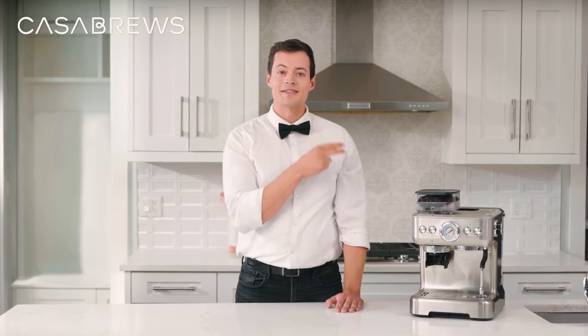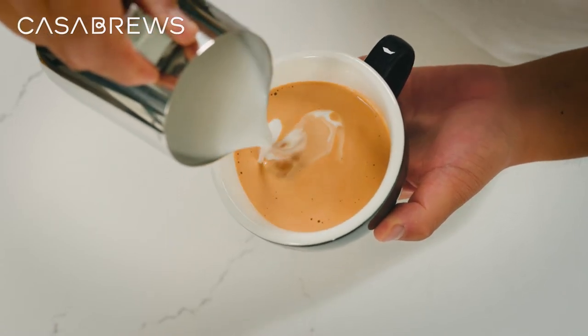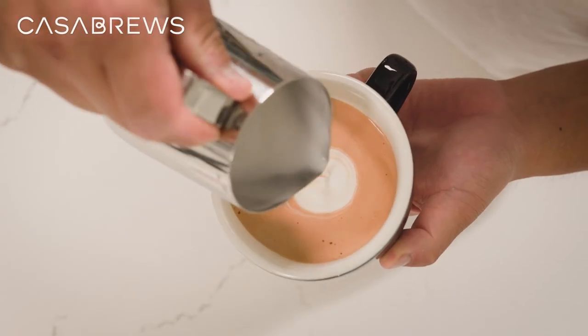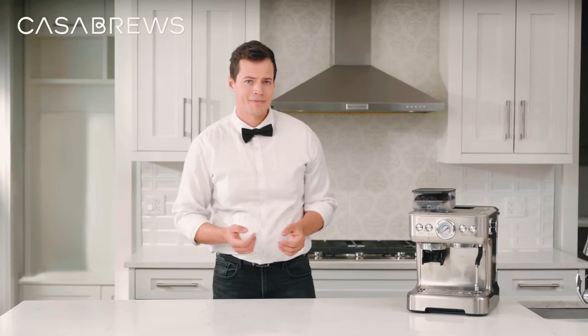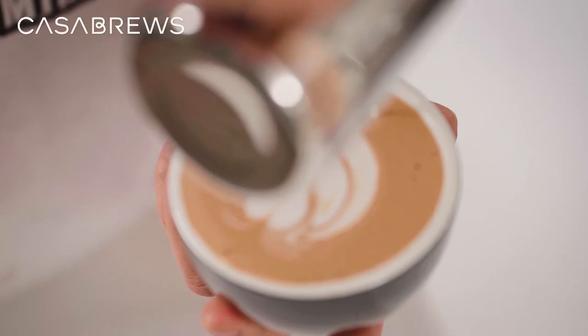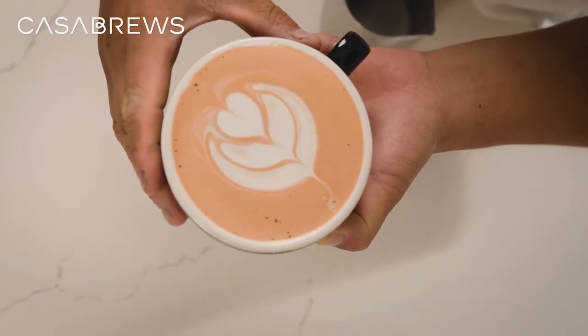The second design is the pre-stacked tulip. The basic idea is to pour three heart-like shapes one after another, then create the stem by pouring through the center of these shapes. Again, pour a small amount of milk into the cup to create a canvas. Tilt your cup about 45 degrees and hold the pitcher close to the surface. Start closer to the opposite end of the cup so you have more room to work with. Pour the first heart, stop pouring and lift your jug, then move your pitcher back and pour another circle, leaving a small space between the circles. Stack another heart by slowly pouring inward. For the final heart, lift the milk pitcher vertically while pouring and pour through the center, creating a stem.